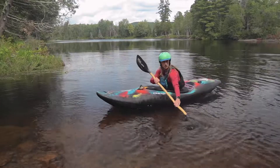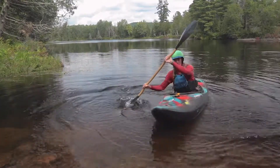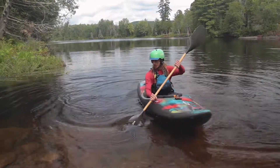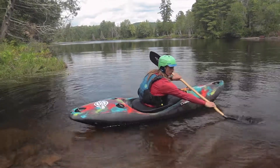The sweep stroke works on either side, starting at your toes, reaching out, and then back to the stern of the boat. What's important to remember is that it's not just starting at your toes and pulling along the length of your boat — you're actually extending your arm out a little ways.